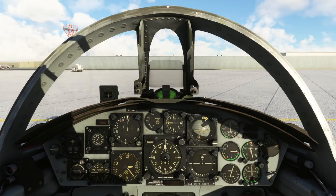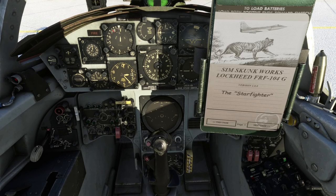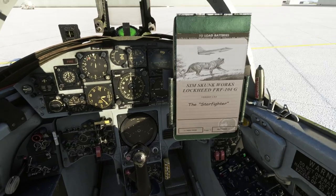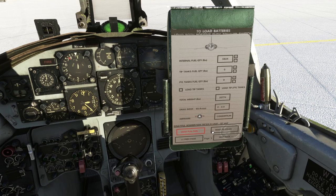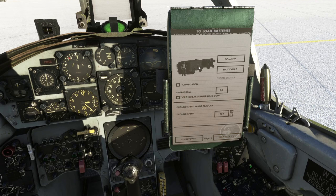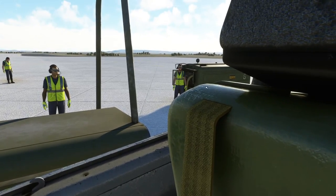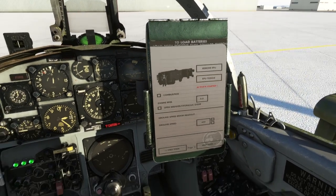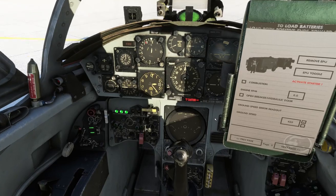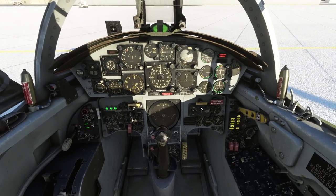So first of all, we're going to get the aircraft fired up. To get the Starfighter started, you press Ctrl-Shift-J which opens the kneeboard, and then you can come in here and configure your loadout for fuel. We're not going to put tip tanks on the wings or anything like that. We're going to call the EPU, which gives us some stairs and an external power unit over at the side of the aircraft, and we can switch that on to give us some basic power.